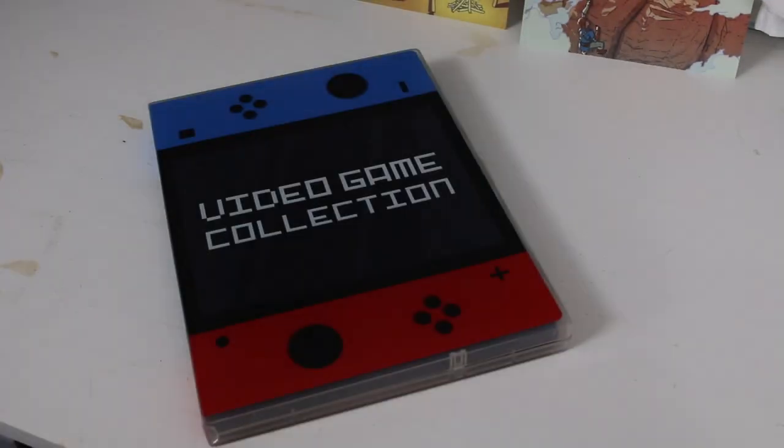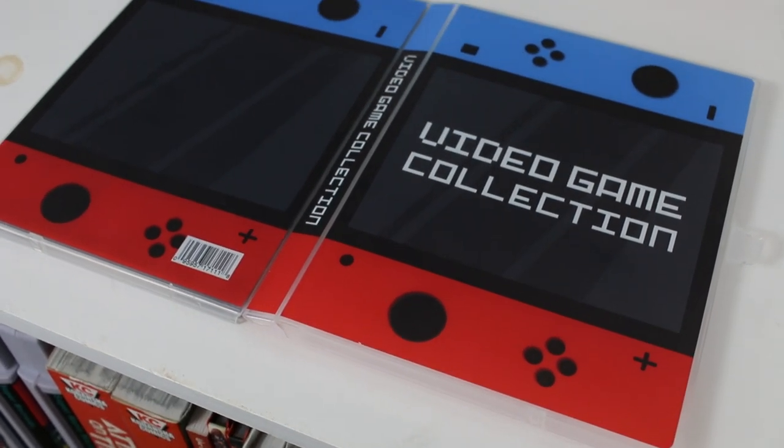Unikeep is a company that makes a bunch of storage and binder solutions in a whole bunch of different ways. They kind of stepped into the gaming arena during the release of the Nintendo Switch with this awesome case for Nintendo Switch cartridges.